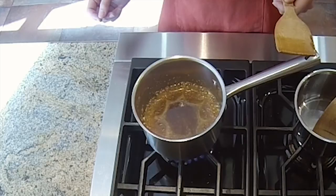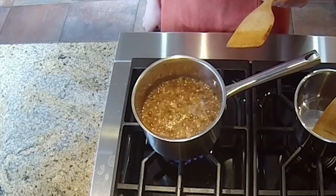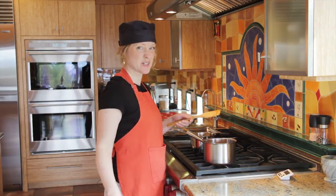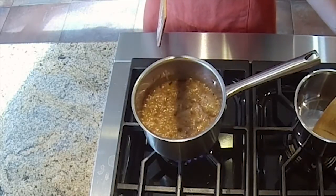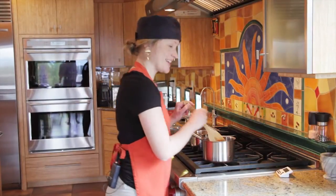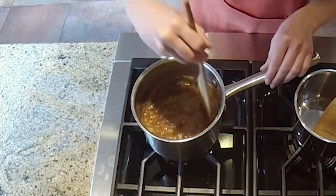At this point you have to resist the temptation to stir — just leave it. Caramel forms this way. It does something I can't explain; it's all chemistry. In the last minute you can test it a little bit with your spoon and see if it looks like it wants to be a caramel — and you can see it already does. It's been four minutes. Now you can cut the fire and you get this nice caramelly substance.